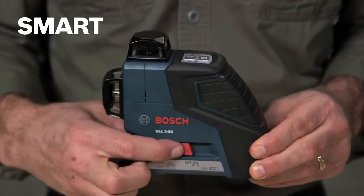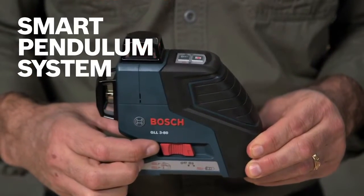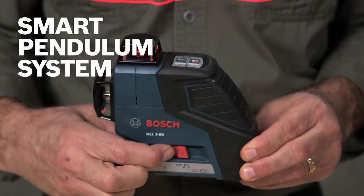The GLL 3-80's smart pendulum system also automatically locks when the unit is switched off, so your unit's accuracy is preserved over time.